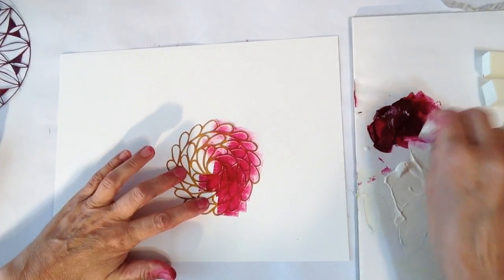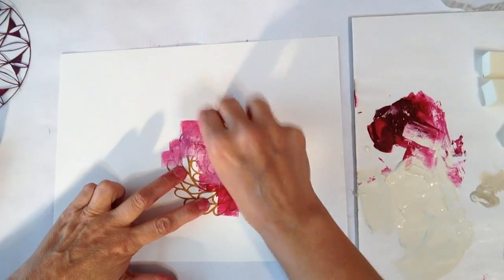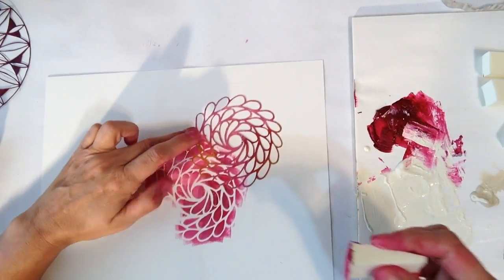Of course not too much paint — I'll stick it in both colors at the same time and just keep stenciling. I don't even do the whole stencil, so then I move it over.